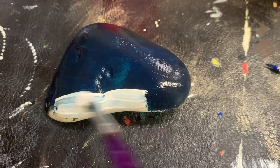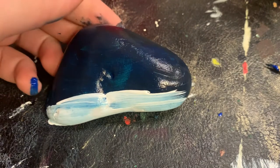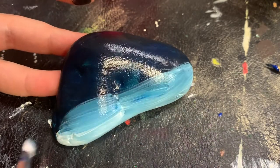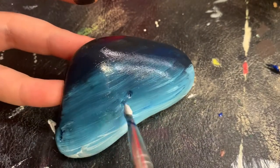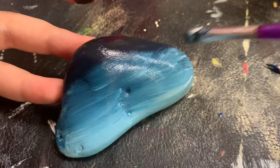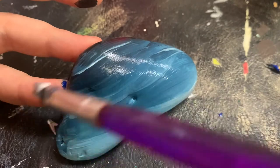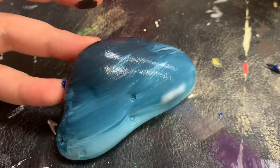Once you've achieved your desirable color of dark blue with black at the top, do not wait for your rock to dry. We are going to get some white paint and paint the bottom of the rock using quick, light brush strokes — paint left to right to blend the white onto the dark blue. Here at the top I'm mixing out the black so it's not so strong. Now the whole rock has a nice shade from dark to light.